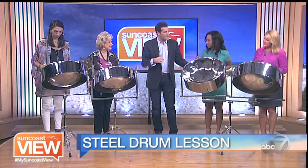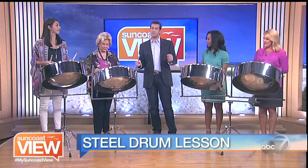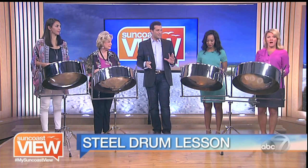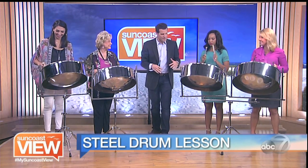We're going to do a song called Jingle Bells. The most important thing is hit lightly, because if you hit it too hard it'll knock it out of tune. So we don't want to do that — if we hit it too hard we'll break it. Don't dent the drum. No heavy metal music for today, just a little bit of fun steel drum music.